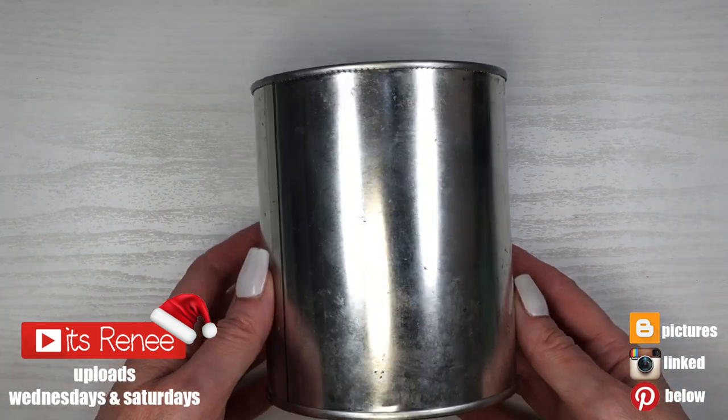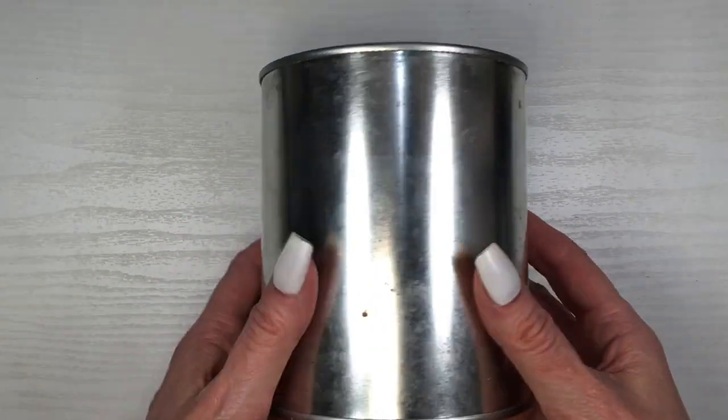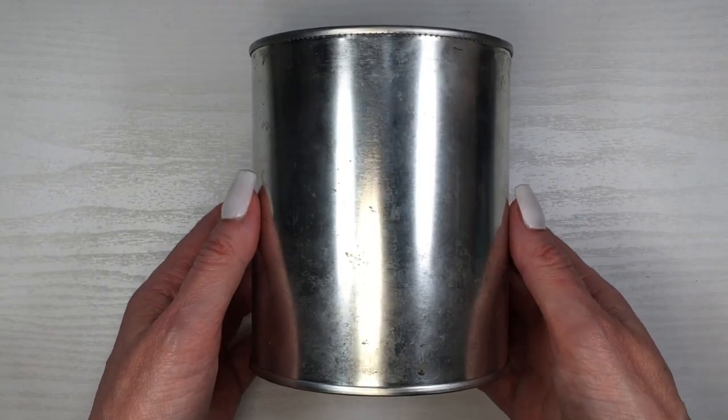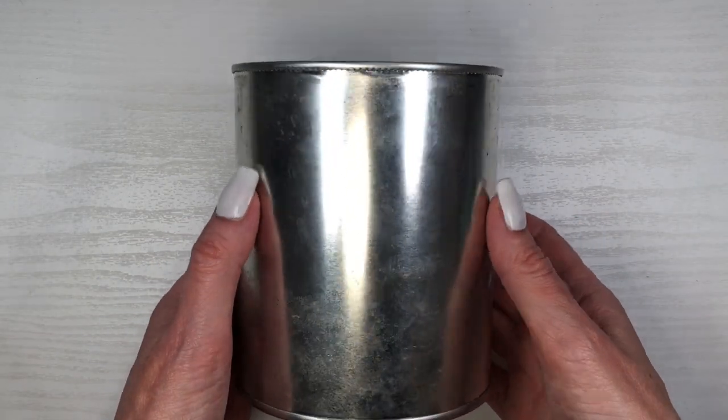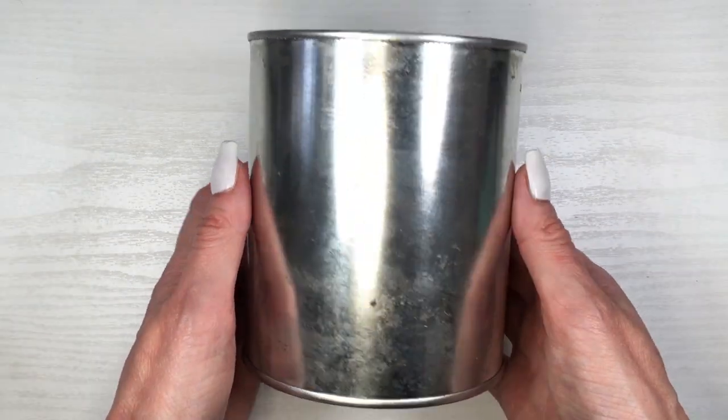Hey guys, it's Reza for this Santa Decor. I'm going to be using four of these coffee cans — empty, cleaned, recycling four. But if you don't have those kinds of things, or you don't like coffee, you can purchase empty coffee cans online.